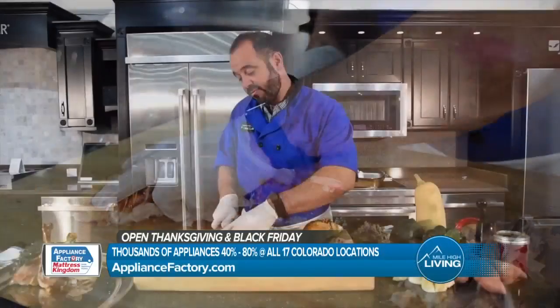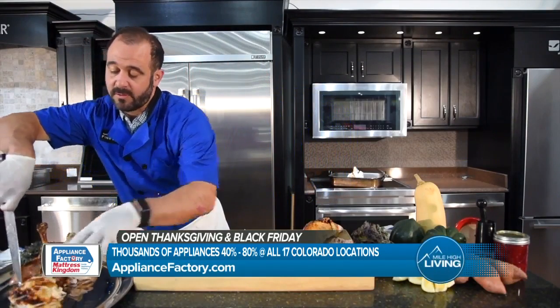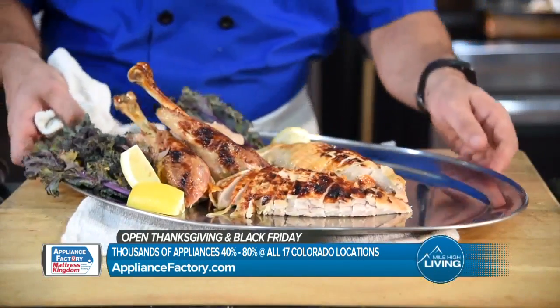And I'm going to transfer this over. I just use my knife as a spatula, so I'm just going to set that right there. So here we are — we are ready for Thanksgiving.